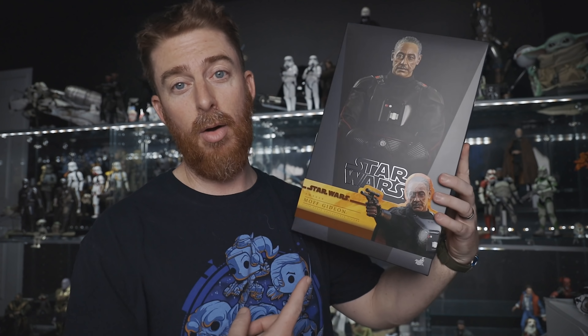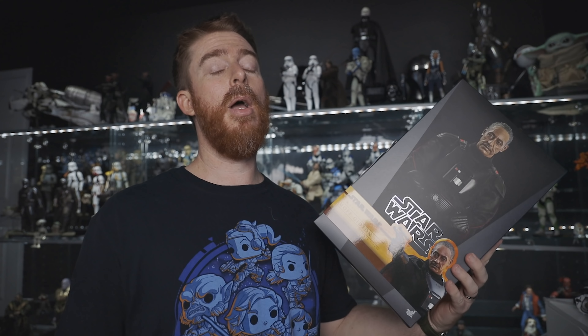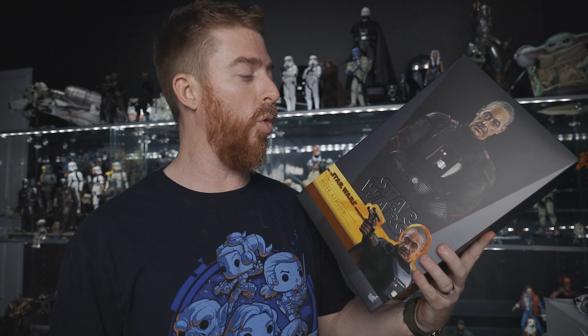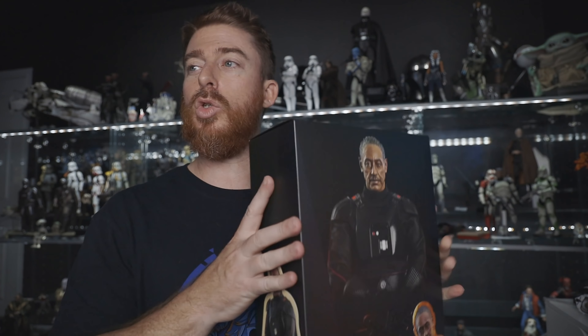If you're curious how I got this so fast — because it was just released — I got mine from Pop Collectibles. There's a link in the description below with a discount code for you. I'm super excited to add this to the collection. I think we should unbox it.